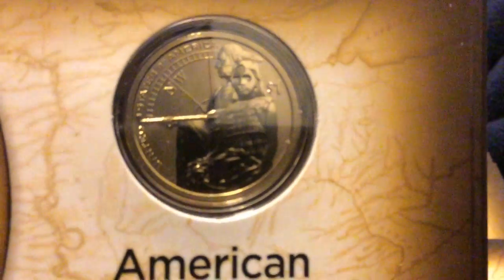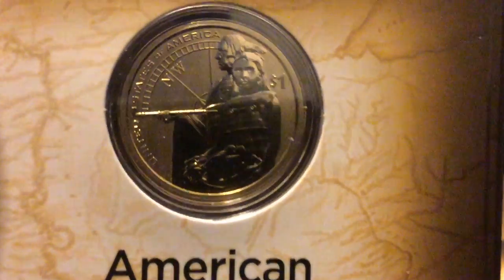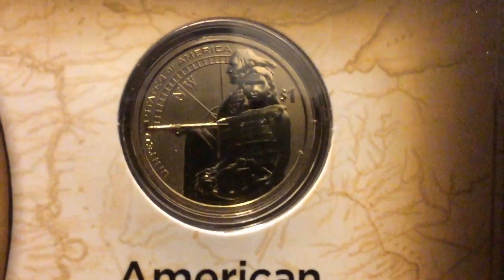Let's take a look at the reverse of the coin. You can see it there — the frosting is more or less in the fields, and the features on the devices are more of a shiny, polished finish. It's a very nice piece.